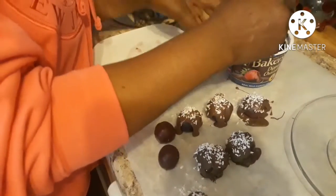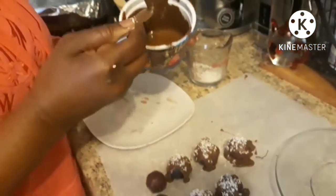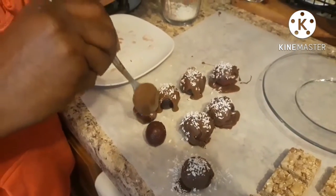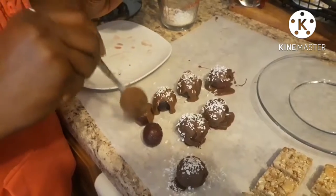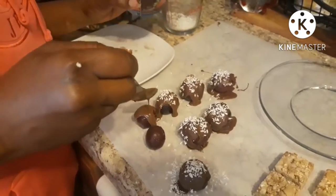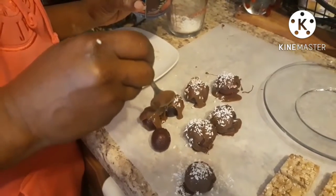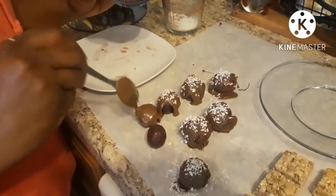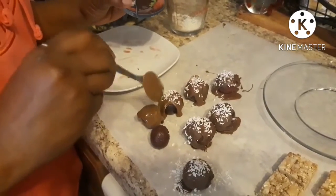After that, take your coconut if you want and just sprinkle some on top — that'll be really pretty, especially for the holiday season, whether that's fall or your winter holidays. I'm going to leave a couple of these without coconut on them.